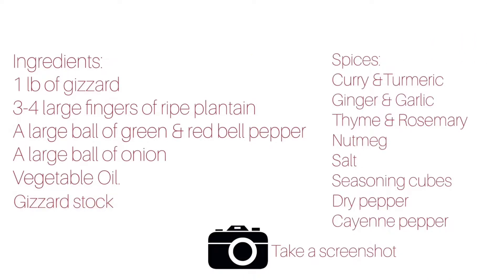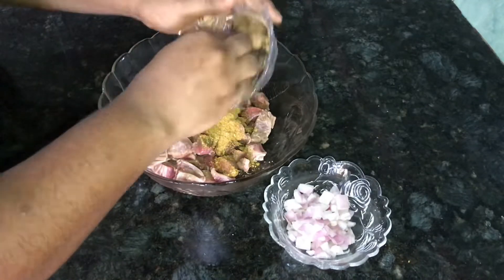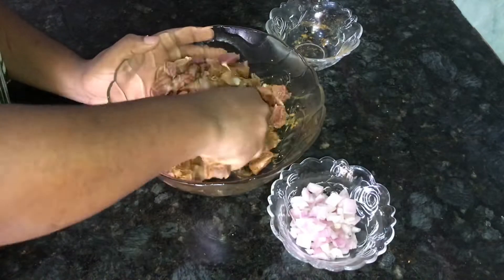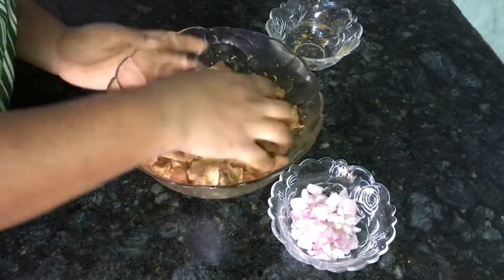These are the ingredients we will be needing. I have cleaned my gizzard, washed and chopped it. These are the spices we will be using — the same spices for chicken. I will attach a link in the description box on how to season your chicken.